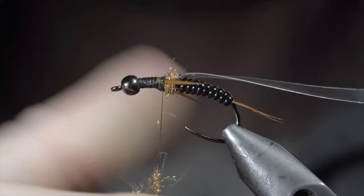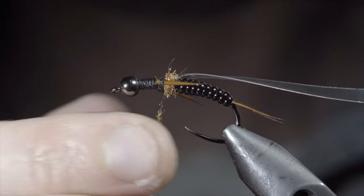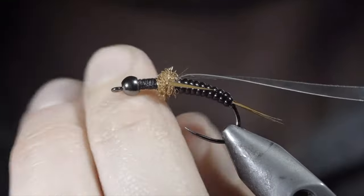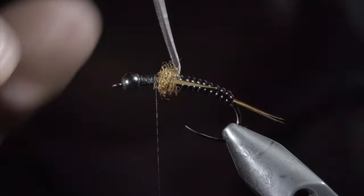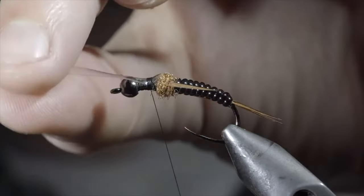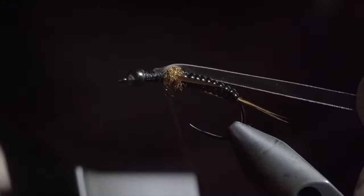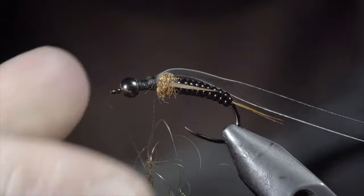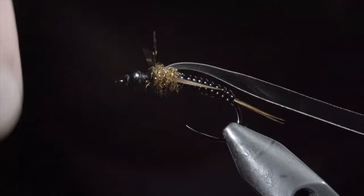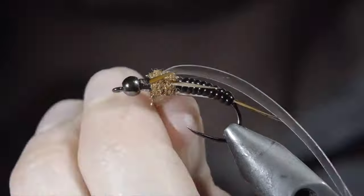We'll create another dubbing noodle using our copper dubbing, and wrap this just in front of our biots. Once complete, we'll fold over our thin skin, secure it tightly in place, folding it back over on itself, and securing once again. We'll repeat the previous steps two more times, bringing us to the head of the fly for a total of six legs.